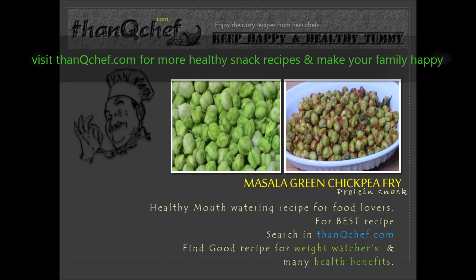I believe some of us don't use green channa or chickpea. Green chickpea is rich in protein and iron. This is good for weight loss due to high fiber content. It has a low glycemic index, which helps in balancing sugar levels in the body. And it has minerals like manganese and molybdenum.